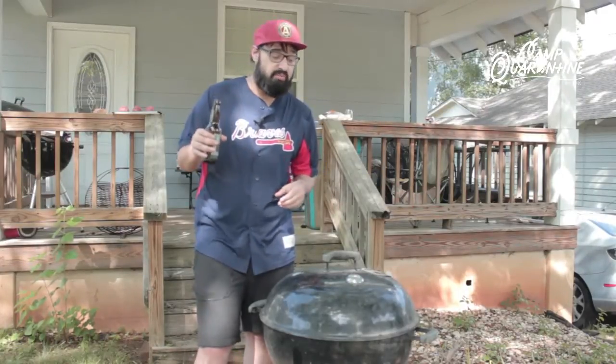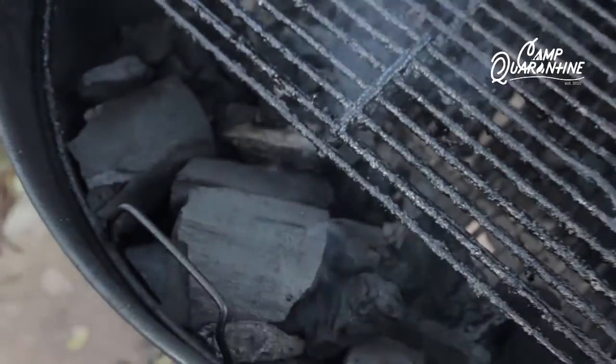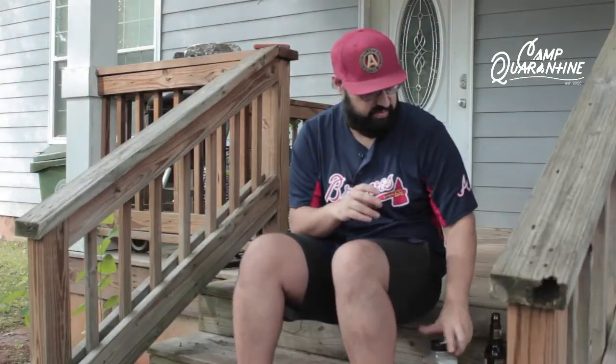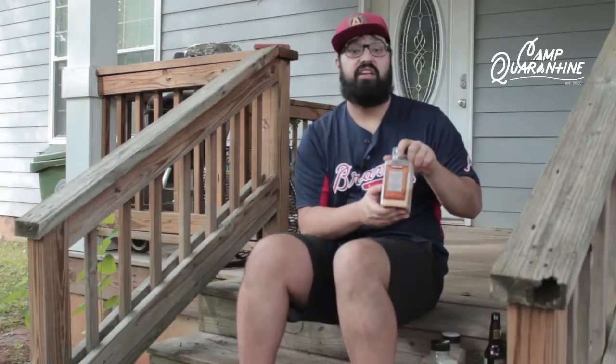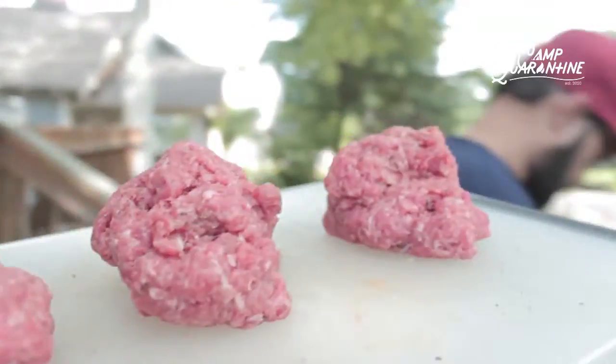Here are some of my tricks for grilling out on these nice beautiful days. Rule number one: have a nice cold beverage. Rule number two: always use charcoal. I insist on three ingredients only — salt, pepper, garlic. You can always add a little more garlic than the salt and pepper because it balances it all out.